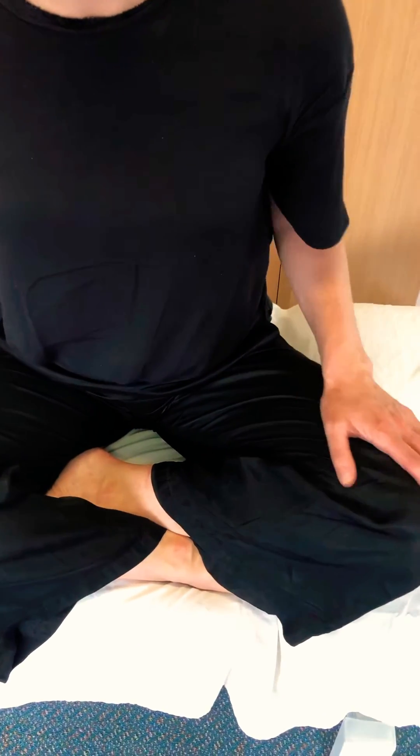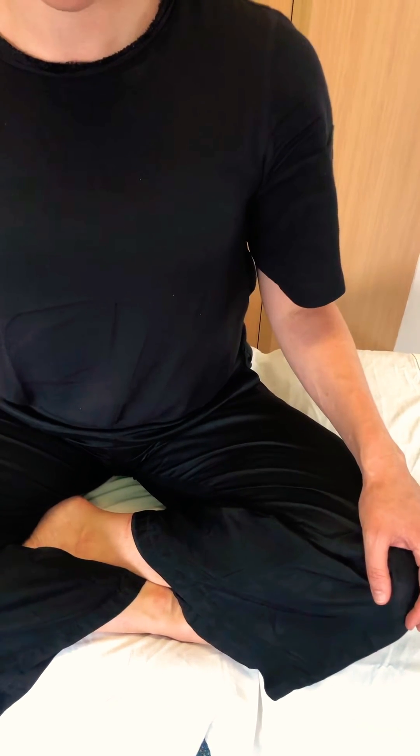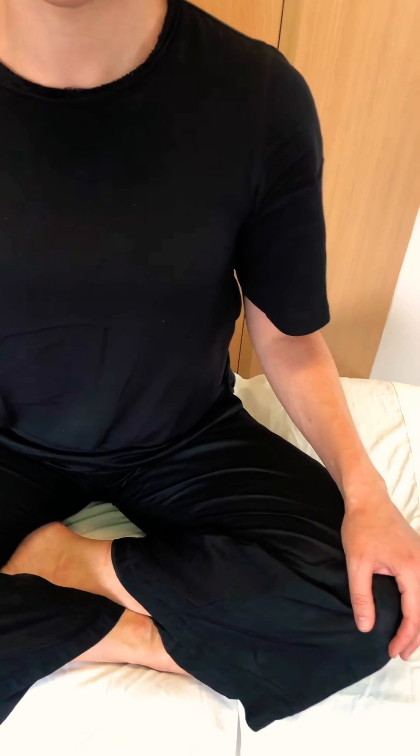We're demonstrating neuro tapping points in DOM for patients with headache, migraine, and tinnitus and hyperacusis. We need to perform it gently.